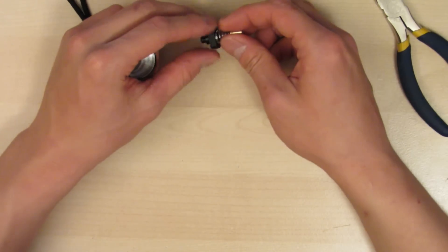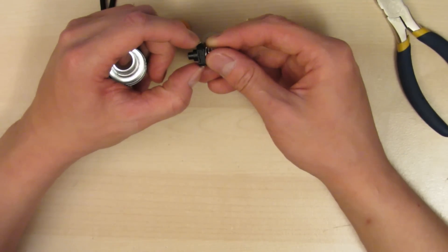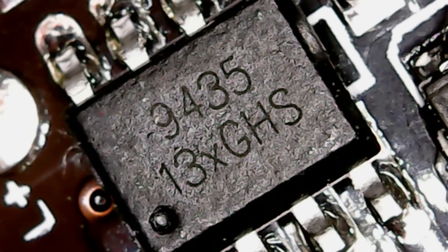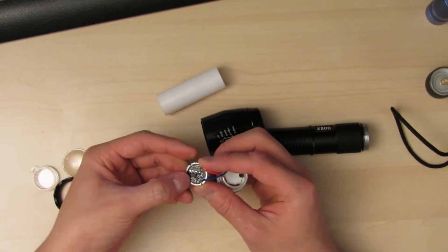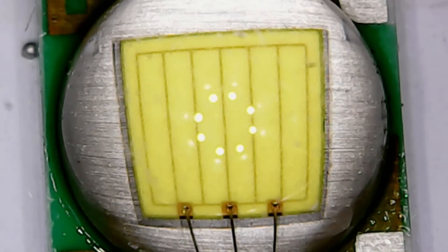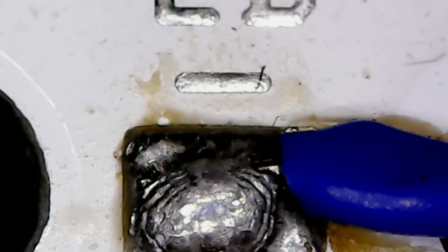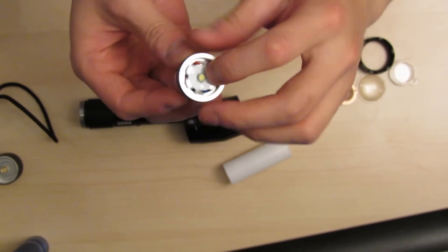The X800 has an okay tail switch that hasn't broken down, but it uses two tiny tabs to contact the outer housing — your only path of electrical conductivity. If those tabs break off or corrode, the flashlight will fail. The driver is a standard driver similar to other eBay flashlights, using a bank of current-limiting resistors, a MOSFET, and a controller — not the best, but okay. The LED is an XM-L2 on a Lattice Bright star; these LEDs are actually pretty good and comparable to standard XM-Ls, so the LED itself is decent — it's the other components that could use upgrading.